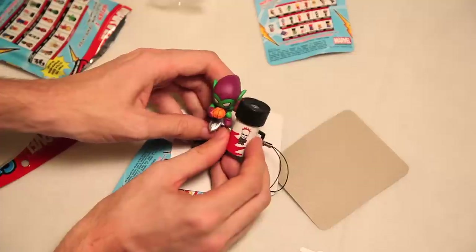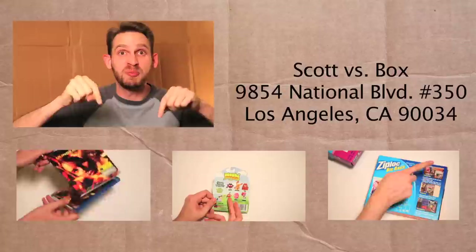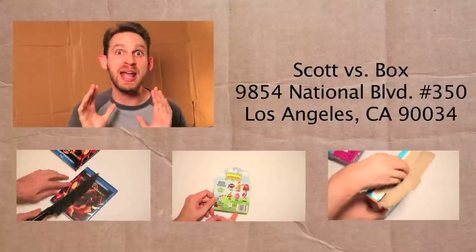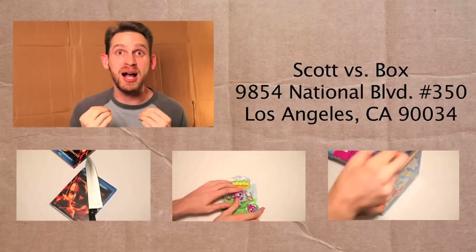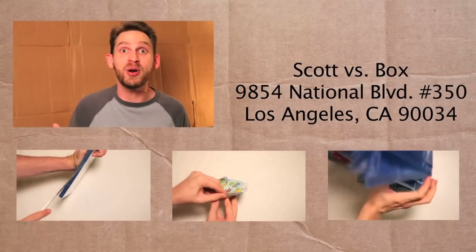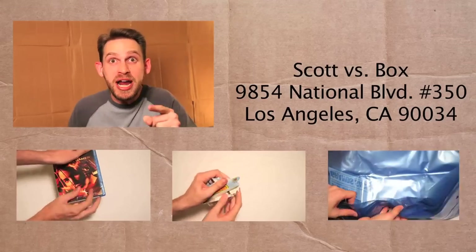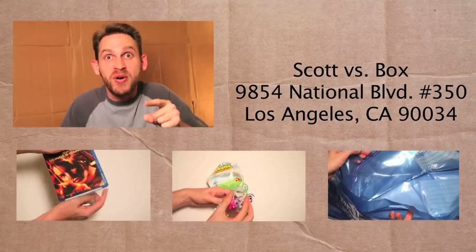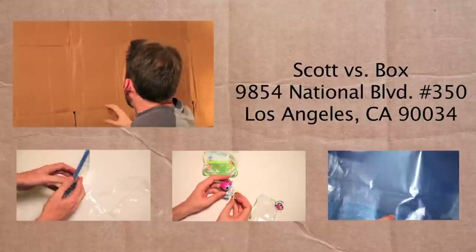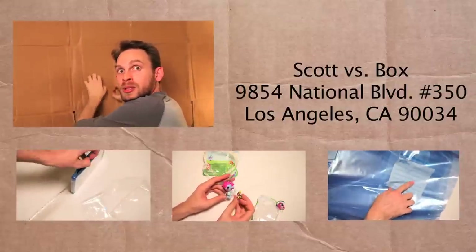Marvel packs! Be sure to check out other hilarious Scott vs. Box videos below, and subscribe to my channel right up here. Be sure to send me anything that you want me to unbox on the show — send it to this address right here, and I'll give you a free plug on the show. For free! Scott vs. Box! I'm trapped!